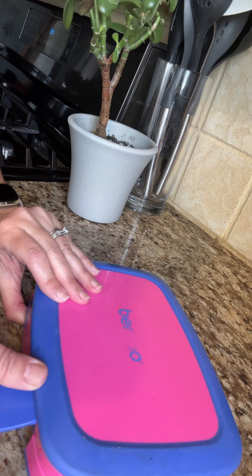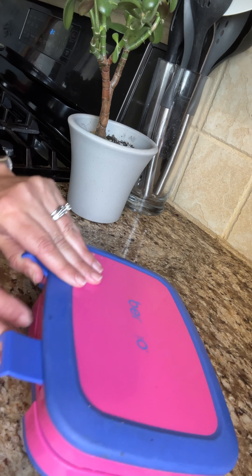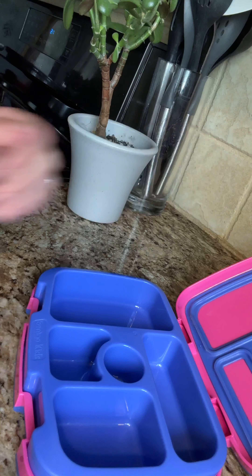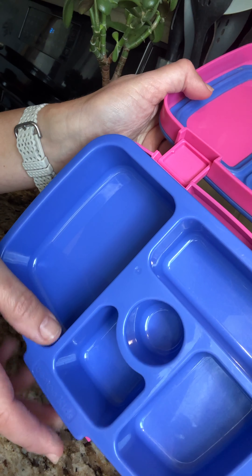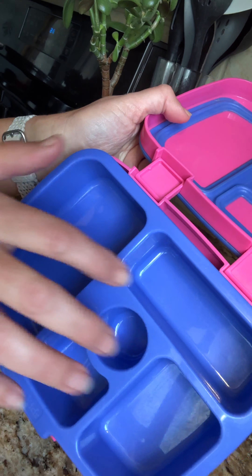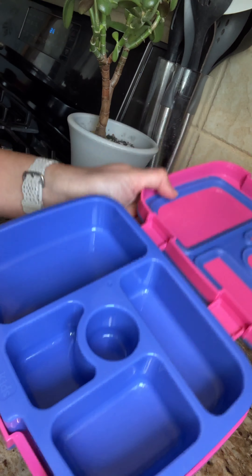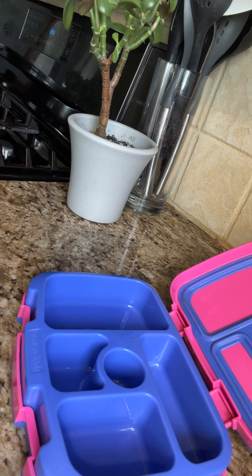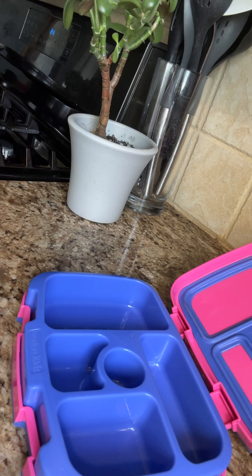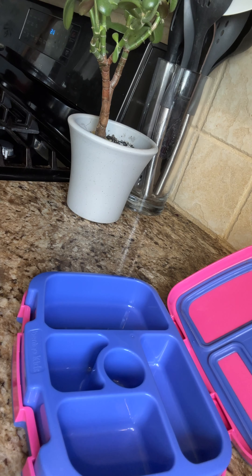What it does is helps eliminate the need for multiple containers when we're just looking to get out quickly. You can see there is a large container — I'll usually put a sandwich in there — and then several small holders for anything else you want to add. We're going to do a quick five-minute snack.